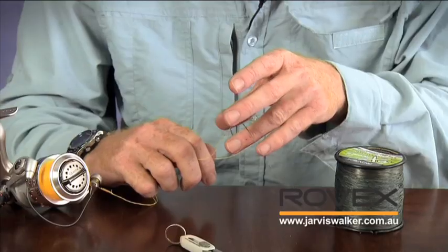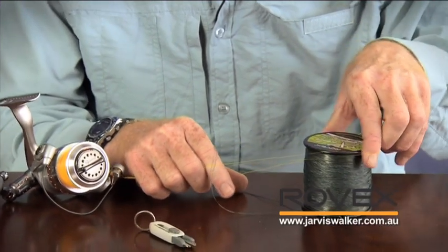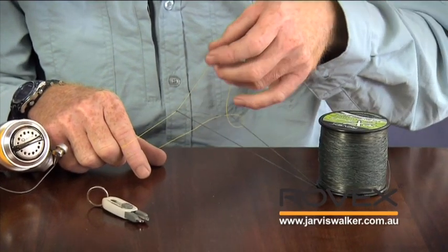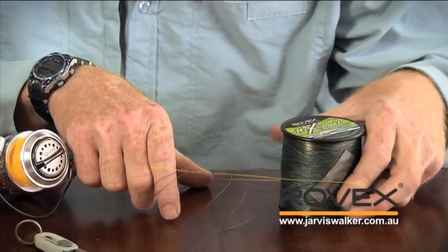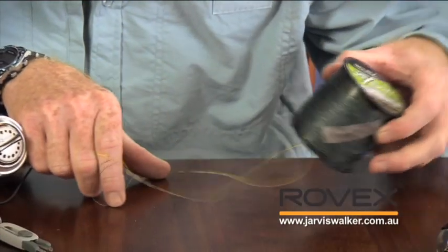I'm going to get the monofilament and put it through the braided line, then pass the spool back through the mono. Then I'm going to grab the mono again and pass it over the spool of braid and continue to do this. I'm trying to keep all the line under control because it's pretty easy for this to get out of control — I've actually got some tape on the braid to stop it from coming undone. I've got my finger and thumb in the loops to keep them open so they don't collapse on themselves. I'm going to do this about half a dozen times.